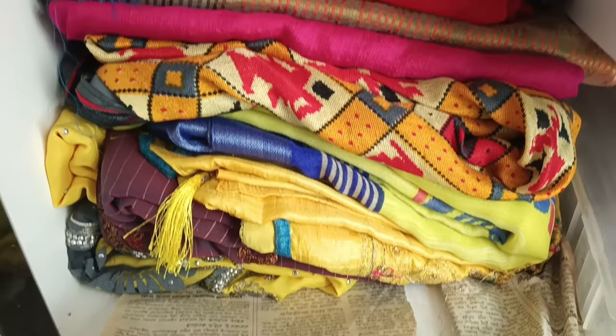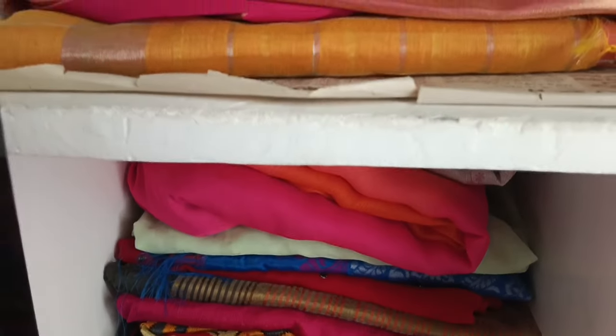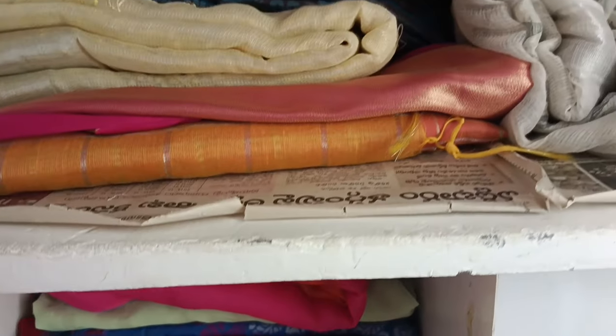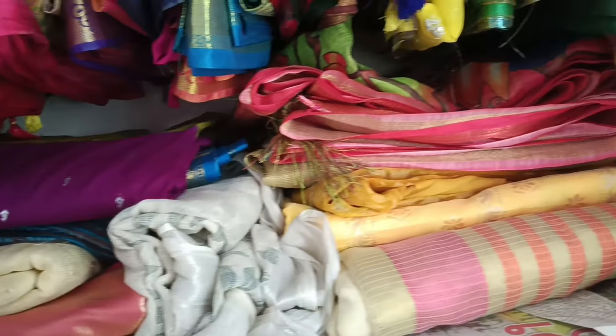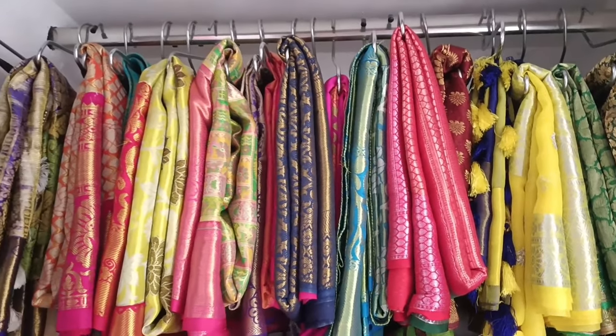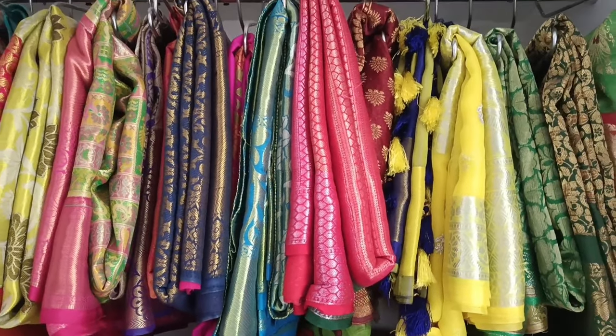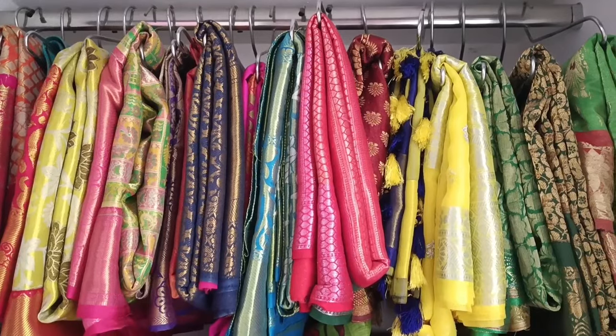If you want to see more videos and like my designs, please share with your friends and family members and subscribe to my channel. This blouse is very simple and easy, so please comment. Thank you for watching.